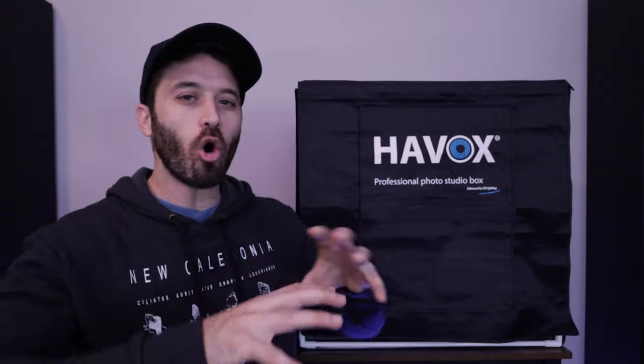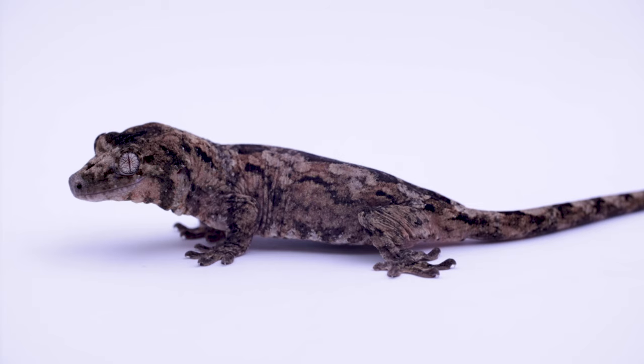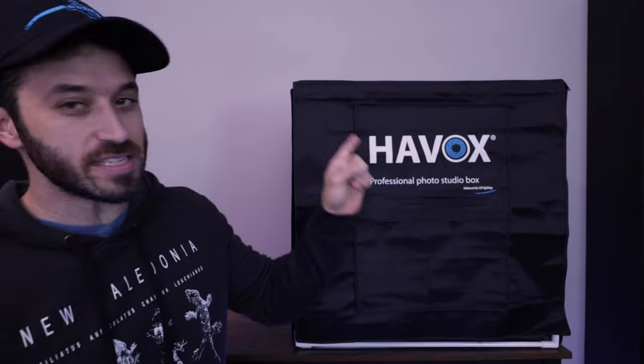In today's Gecko Tip Tuesday we'll be discussing how to get that classic all-white background for product photography — in this case, gecko photography. You know the look: your gecko is the subject of the shot and everything around it is that nice soft white abyss, almost like the white background goes on forever.